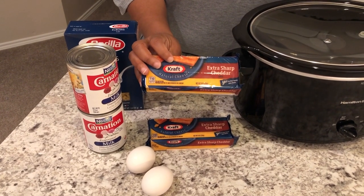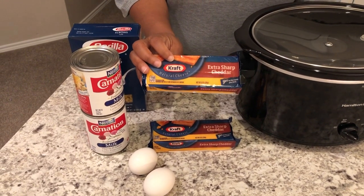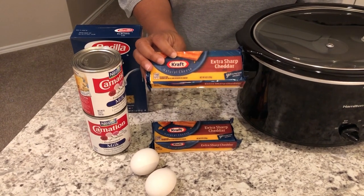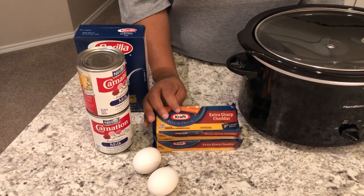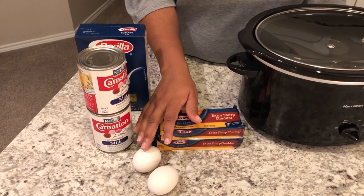The reason I recommend using the bricks and not the already shredded cheese is because the shredded cheese has binders and things in it that make it not melt the same. So definitely go with the brick cheddar.